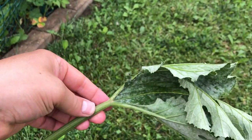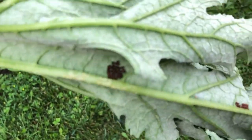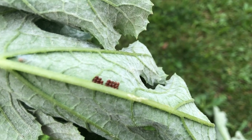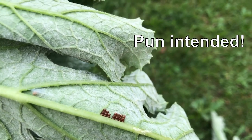We looked through the rest of the leaves to make sure we got all of the eggs off. This is what the eggs look like, and if you see them, you squash them. You do not want these spreading anywhere else.